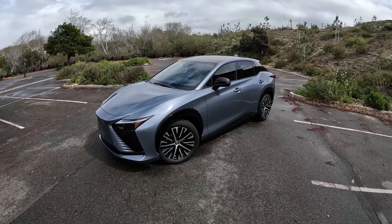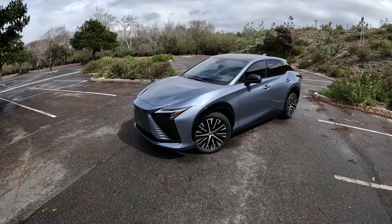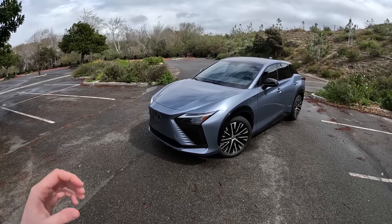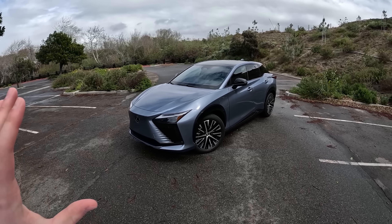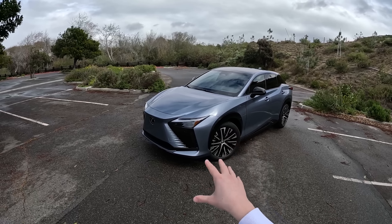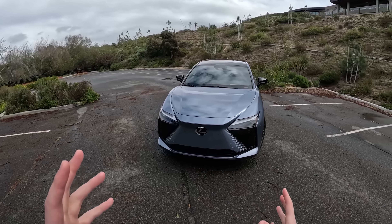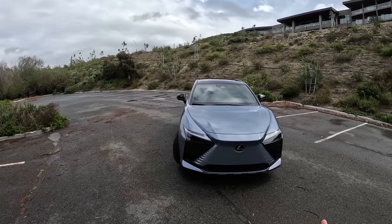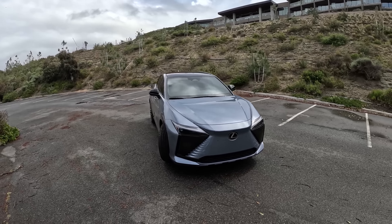This RZ is a totally new car for Lexus — they've never made their own EV before. Of course, Toyota has the BZ4X, Subaru has the Solterra, but Lexus hasn't had anything yet. So here it is. This one is finished in Ether, the only real color offered in the lineup — kind of a light blue. Lexus told us that it is inspired from a cloud-free sky, which is ironic enough for today.